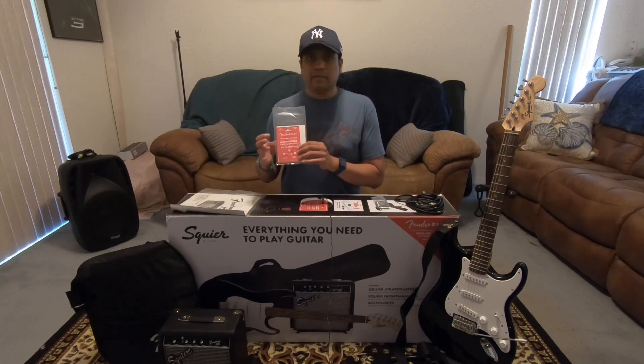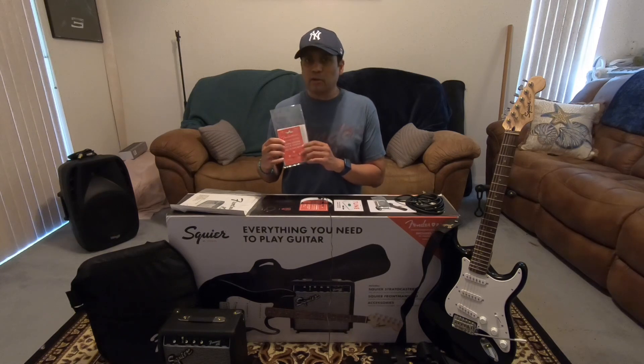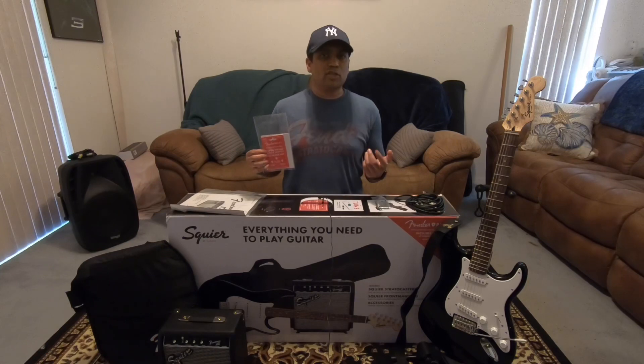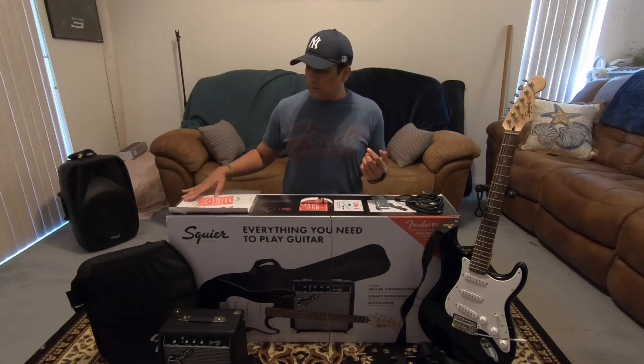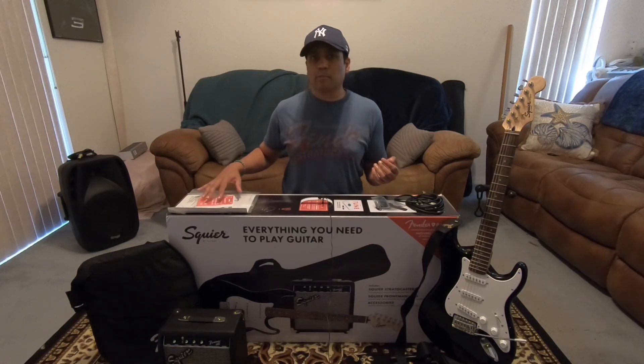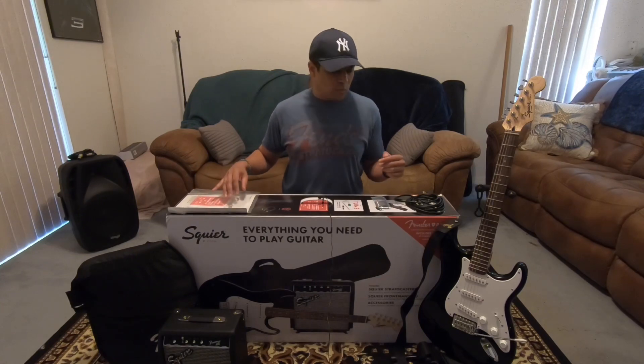The cool thing here is you get three months free trial for Fender Play. Fender Play is Fender's online service for teaching yourself how to play guitar. I don't have any formal guitar training — I've never met with an instructor, it's all self-taught. For those of you who have seen some of my videos, I know it shows. But I do use Fender Play to teach myself, among other online resources as well.